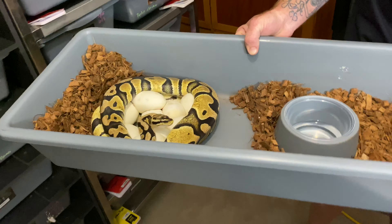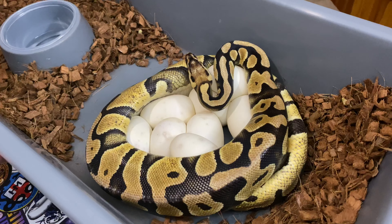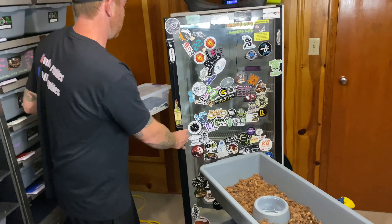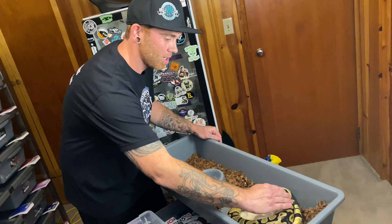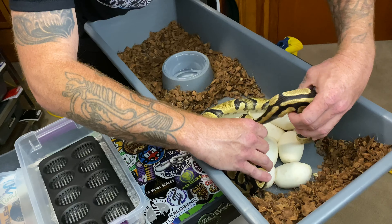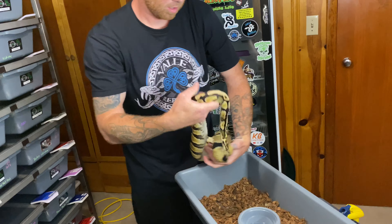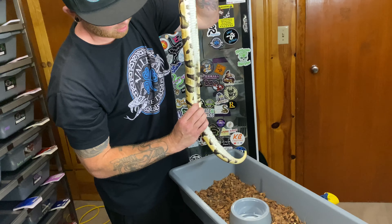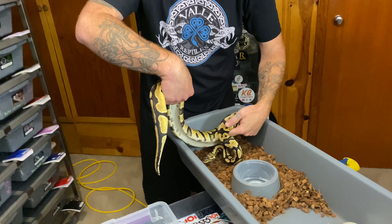Hey girl, let's take a look at her. Looks like she did a good job. I'm going to grab this tub and the incubator that has been prepped and ready. Let's pull her off these eggs and get them in the incubator. Easy girl. And of course, check her — make sure she is empty. She's empty. She really lost some weight there. We will get her punch back up though.